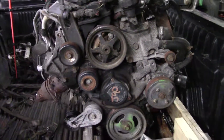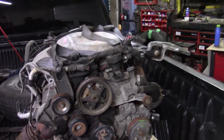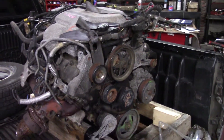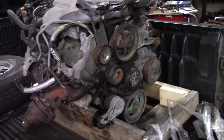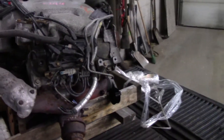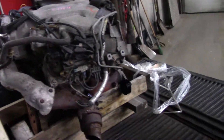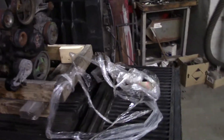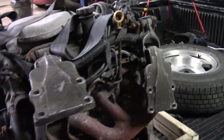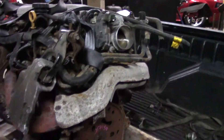No one has done this swap yet other than Millsy Motorsports — they did one with a twin turbo in a Cutlass, I believe. But it had a complete engine harness swap from another vehicle to run the variable valve timing. I'm going to be deleting the variable valve timing and using camshaft bearing spacers and a regular 3400 camshaft, so I can run the stock computer. There will be a few obstacles along the way, but we'll figure them out. Maybe make this swap an option for more people who are looking for a little more power.